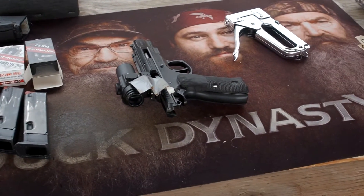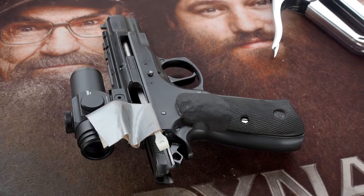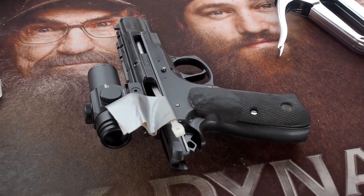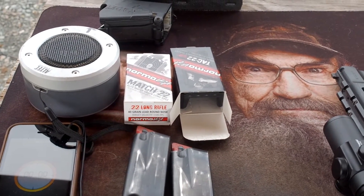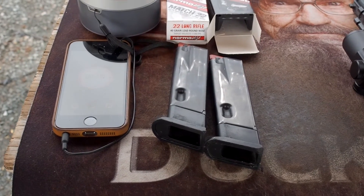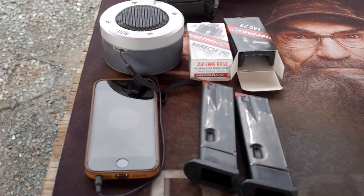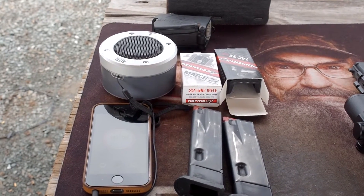This is the Cadet with an Ultradot Micro HD on it and Norma Match 22 ammo, my two worn-out magazines, and an iPhone with a command app on it.